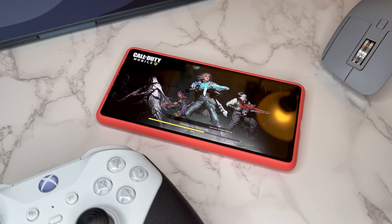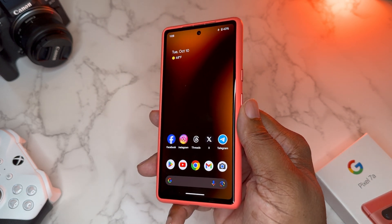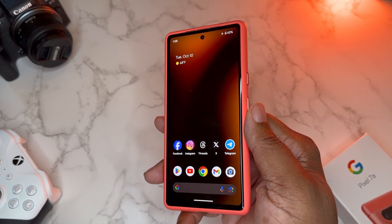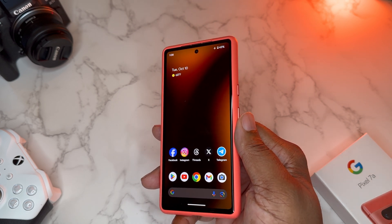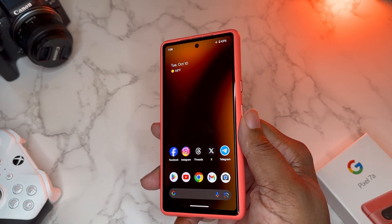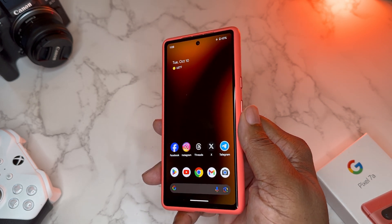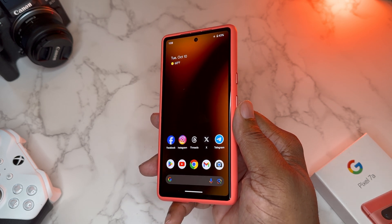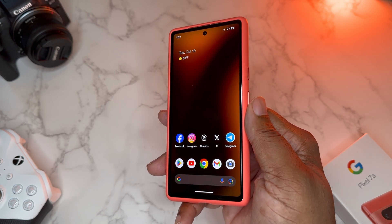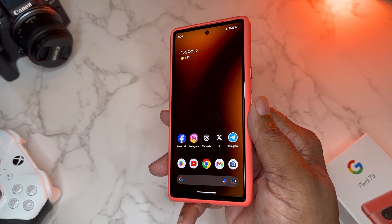The thermals on the Pixel 7a are just really good. I've done so much on this device, even this morning. Any device could overheat — you could pay four thousand dollars for a smartphone and put it in a situation to make it overheat. So I always try to be realistic. I judge my expectations based on what I paid and what type of hardware the device has.